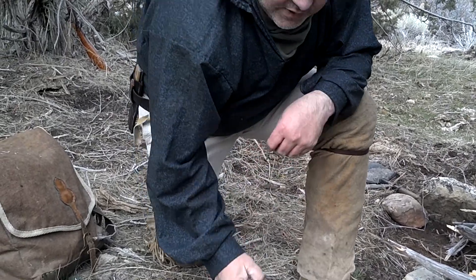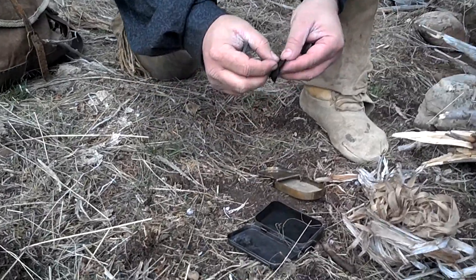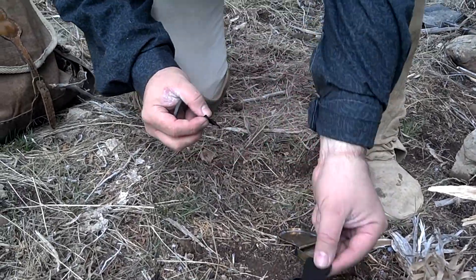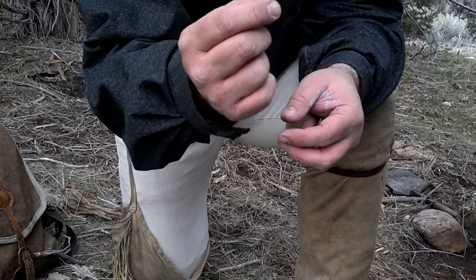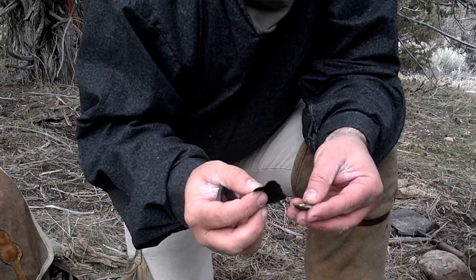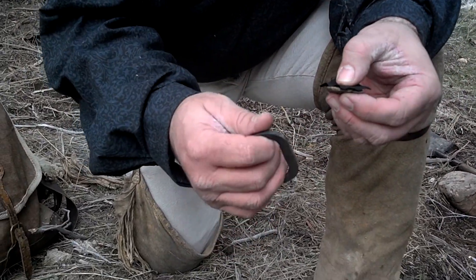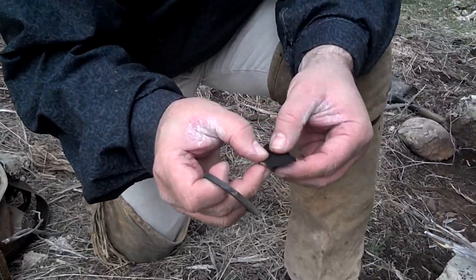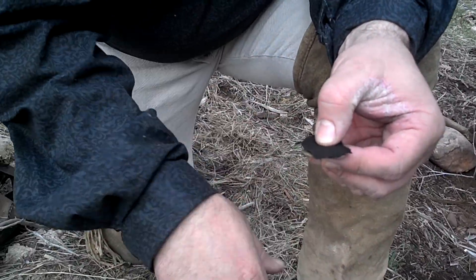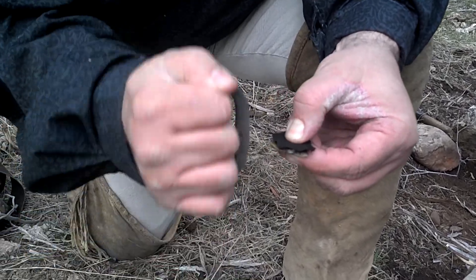The secret of starting a fire with flint and steel is this little black piece of charred cloth — coincidentally called char cloth. If I stick that up on top of here, when I strike the striker against the flint, a little piece of that spark is going to jump up on there and catch on that char cloth. I just about did it that first time.